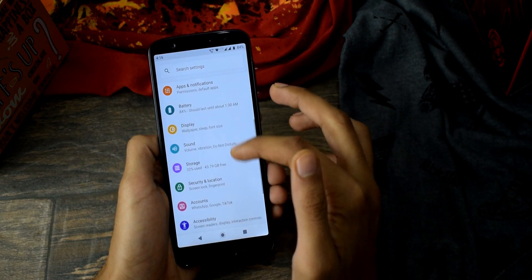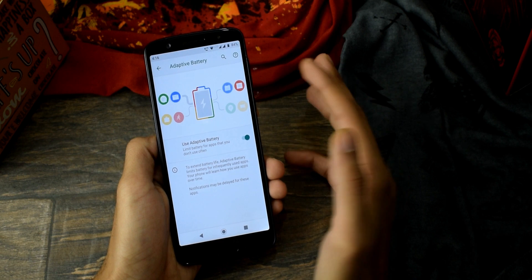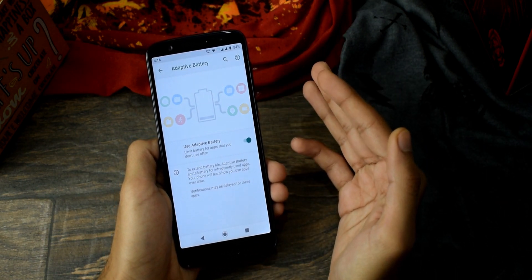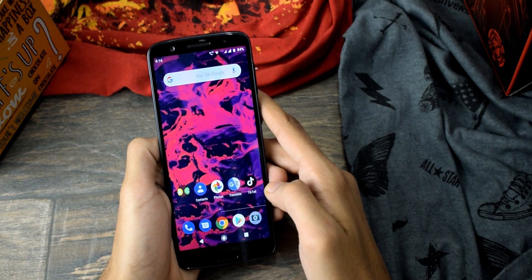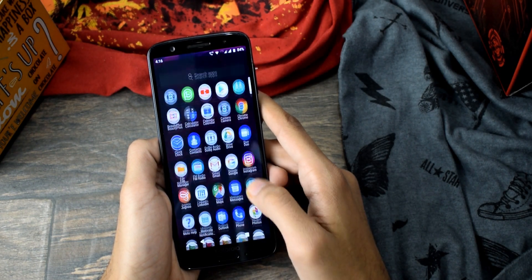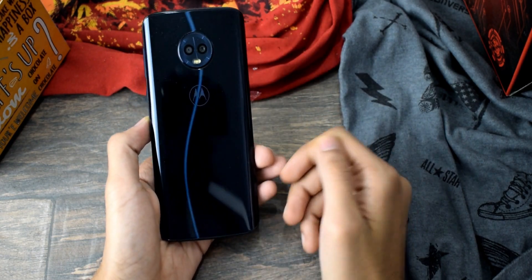About battery life — Pie with even 3000 mAh is amazing and can easily go one full day on a charge. My One Power running Pie with its 5000 mAh battery can easily go two days on a full charge — definitely a major improvement in battery life. Overall, an amazing update with no lags or glitches. The official OTA will be available for everyone sooner or later, so wait for it. Thank you for watching!